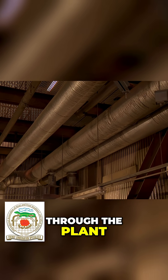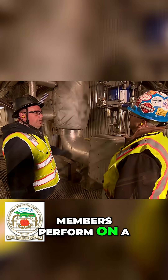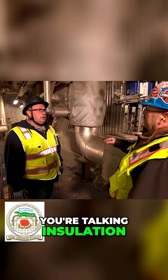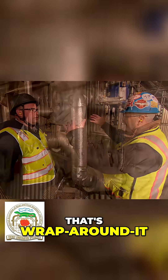Stu, as you notice as we walk through the plant, you see that everything's insulated. This is the work that our members perform on a daily basis. And so when you're talking insulation, all the silver colored stuff — that's not piping, that's wrap around it.